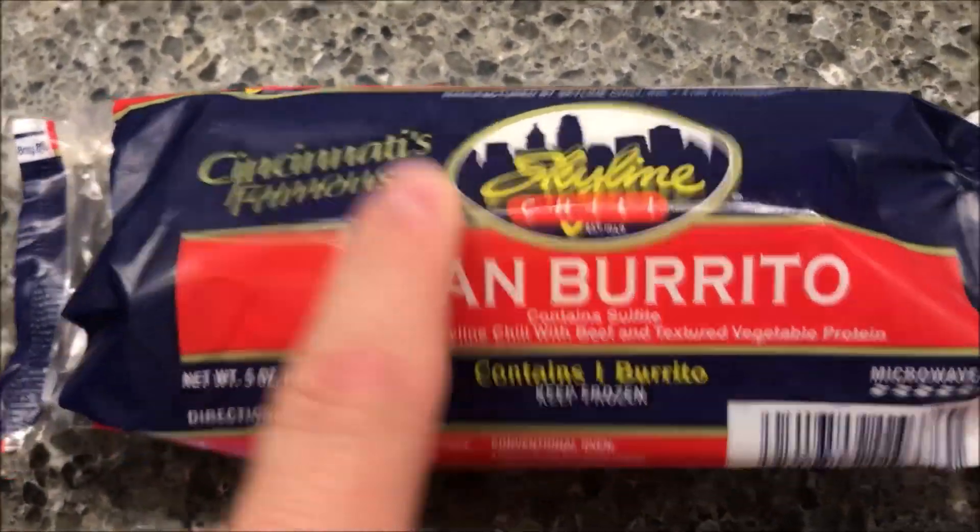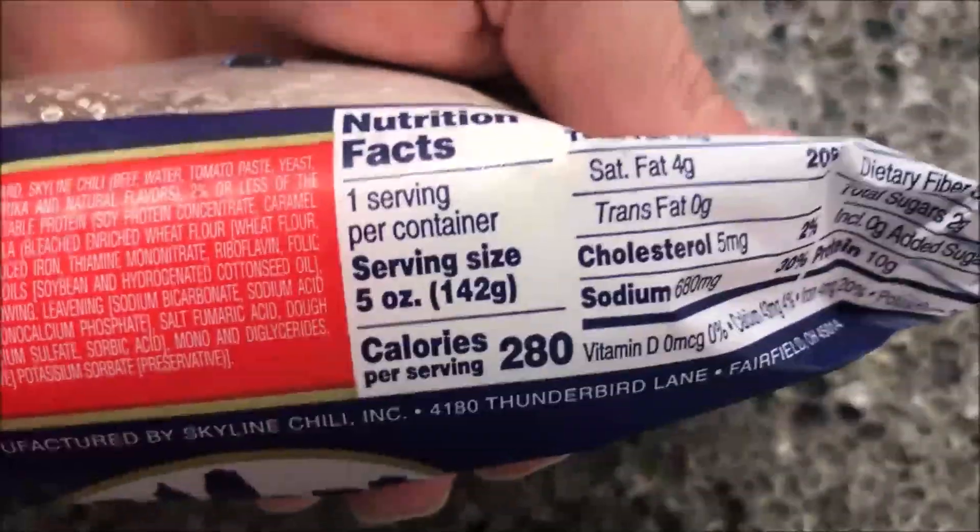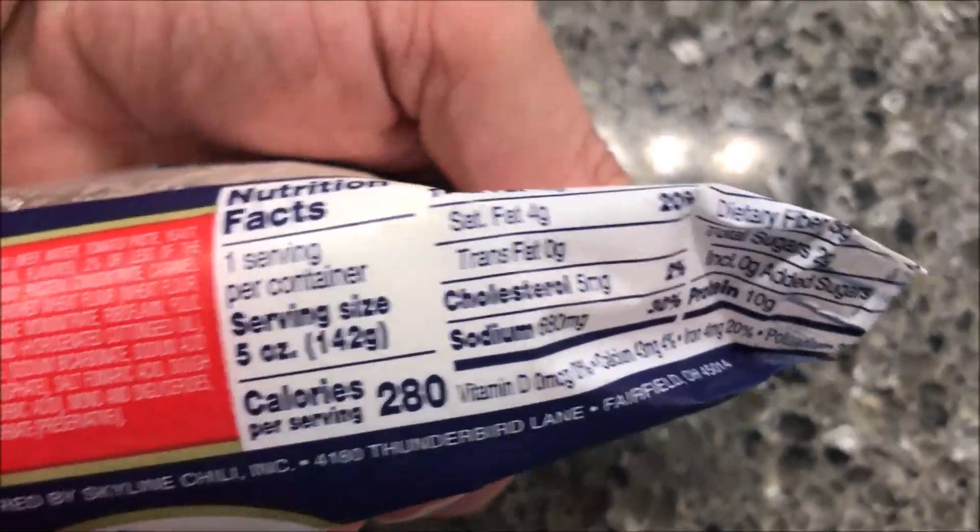They bought these at Meijer. They were $1.89 a piece, which is a bit off from a dollar burrito, but not bad. 280 calories for the whole thing.